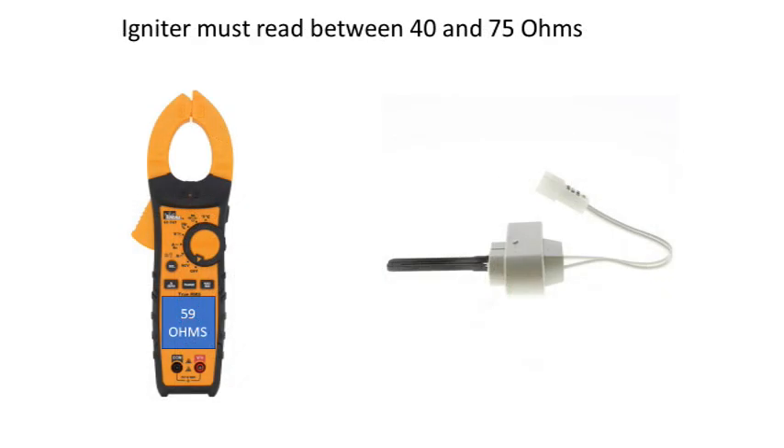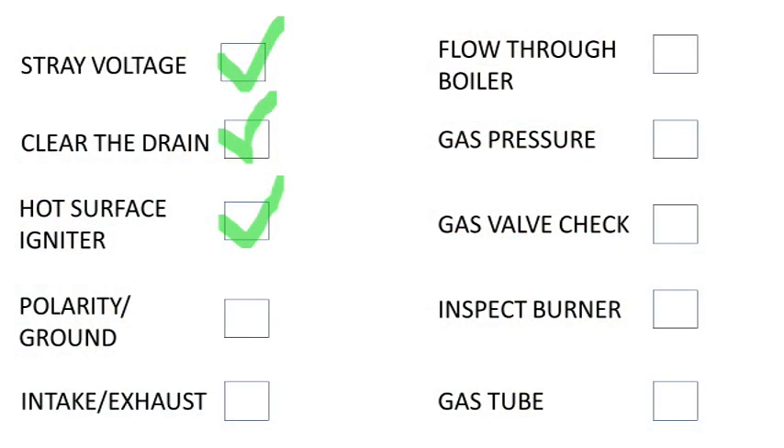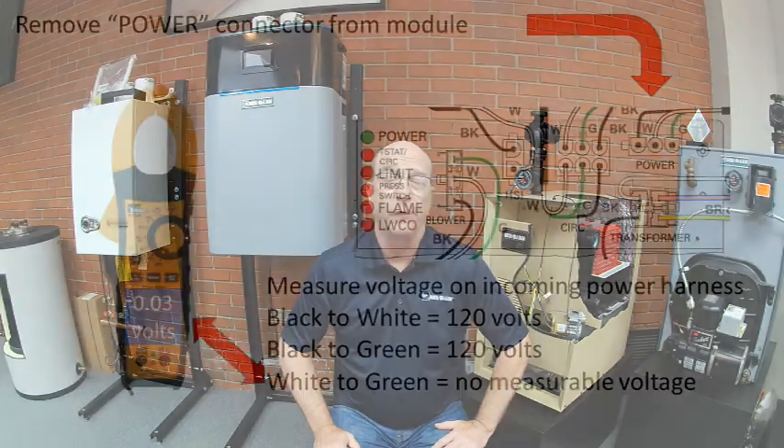We also need to check the resistance of the igniter. The igniter must have a resistance value between 40 and 75 ohms while at room temperature. If it is out of range, replace the igniter only with our approved part. This is critical for flame rectification since the module uses the hot surface igniter as the flame sensor. We must also ensure the boiler has a solid bonded ground — without a ground, the module cannot rectify the flame signal coming from the igniter.